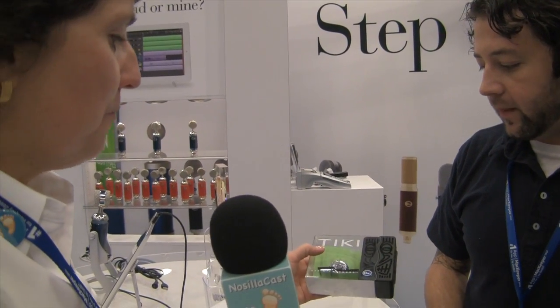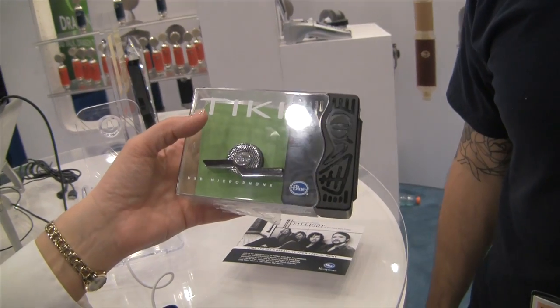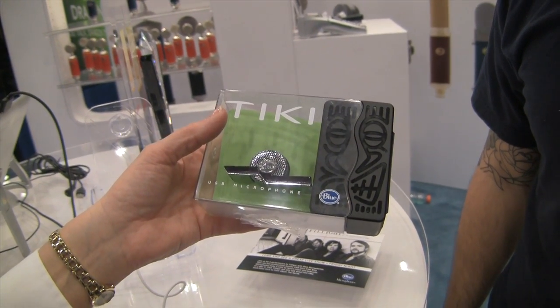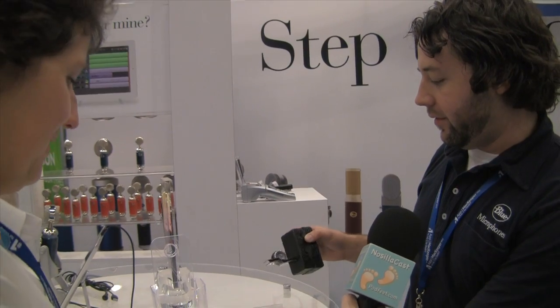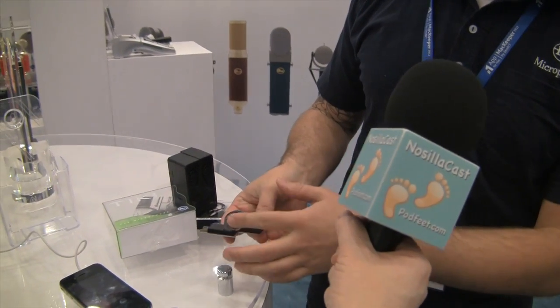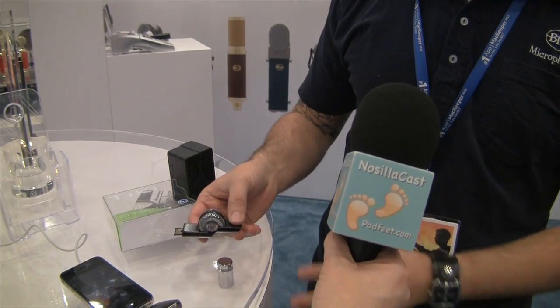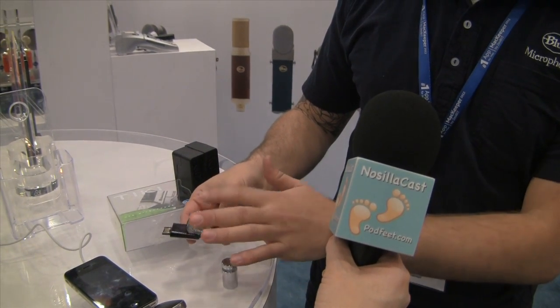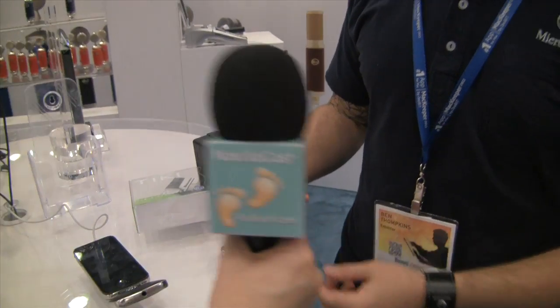It looks like a giant thumb drive with a bend in it, with a silver cylinder resting in that bend. The design is just cool looking. The capsules on both sides mean that if you plug it in and walk around the room, it really pinpoints where you're at using both sides or canceling out either side. That is really cool.